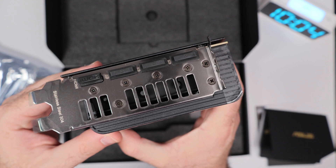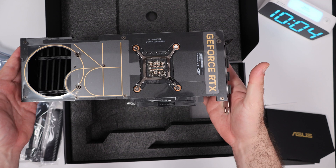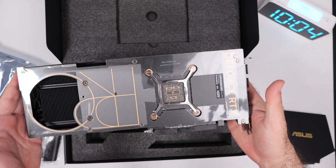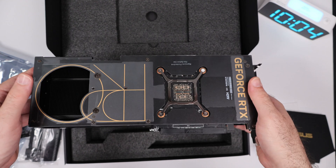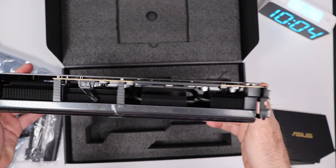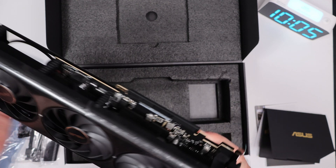Thirdly, optimized for professionals — the ProArt design philosophy. Designed with creative professionals in mind, the ProArt series prioritizes stability, compatibility, and reliability for workloads like CAD, AI/ML, and video production, with color-accurate rendering and exceptional support for workflows requiring precise visuals.